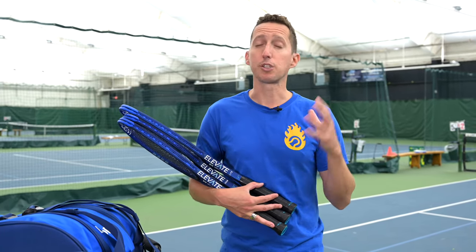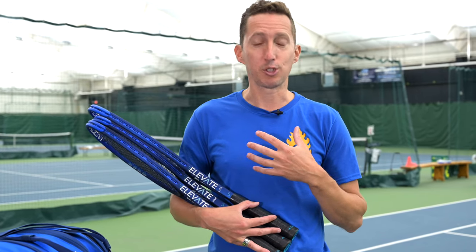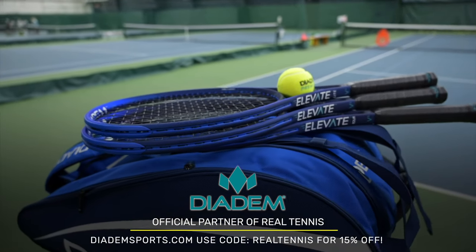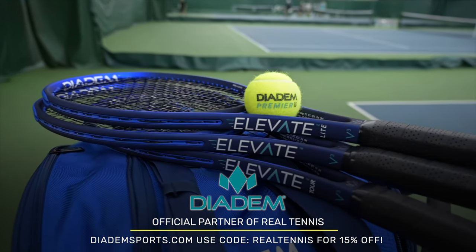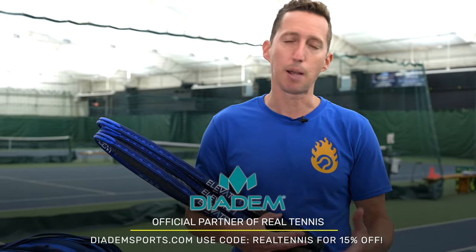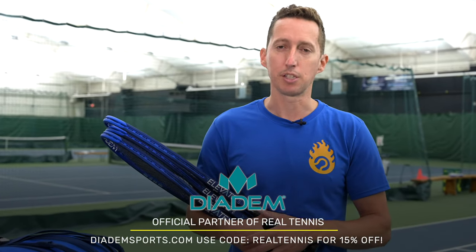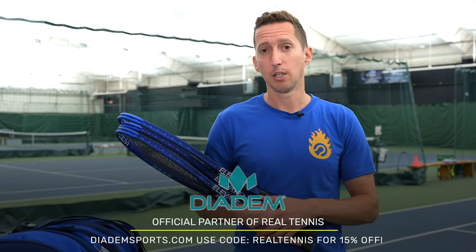So I'll give you my final thoughts on the racket I'm personally choosing. But first, huge thank you to Diadem for supporting Real Tennis and this channel — they're offering 15% off all of their gear, whether you're looking for rackets, tennis balls, grips, strings, or apparel. I've been working with them for a couple years now and it's all top-shelf stuff. Use the code REALTENNIS to get 15% off.